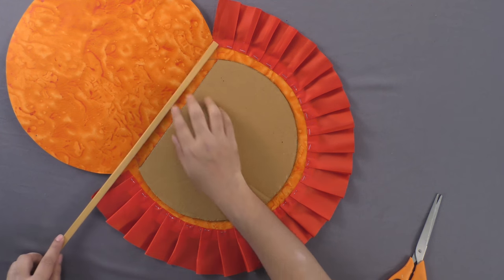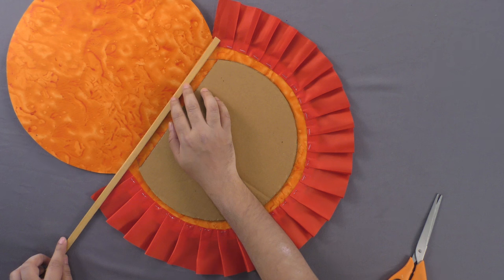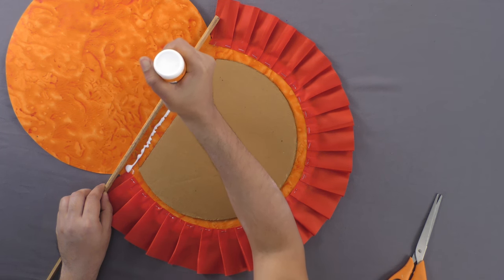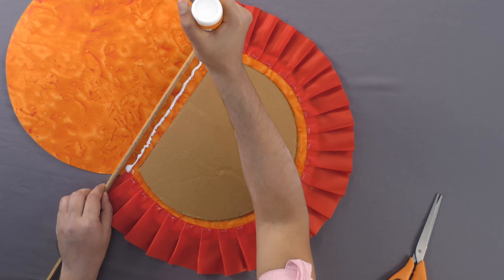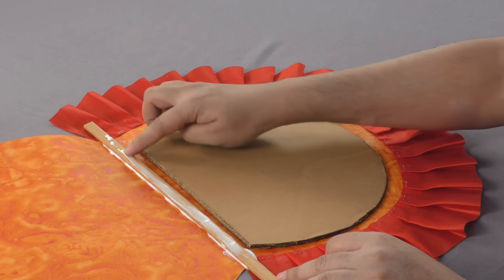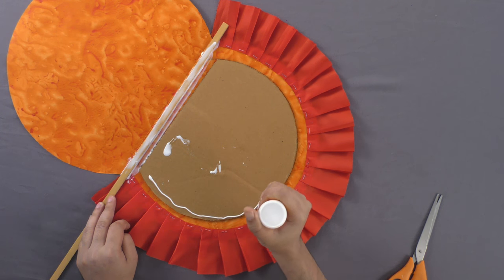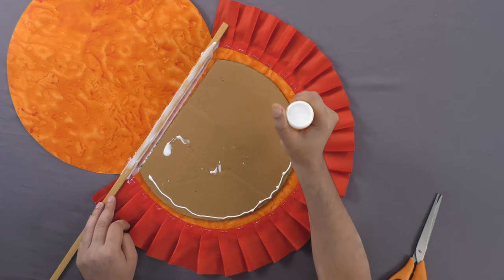Paste a wooden stick along the cord between the two flaps of the cutout. Now, apply some more adhesive and paste the flaps together.